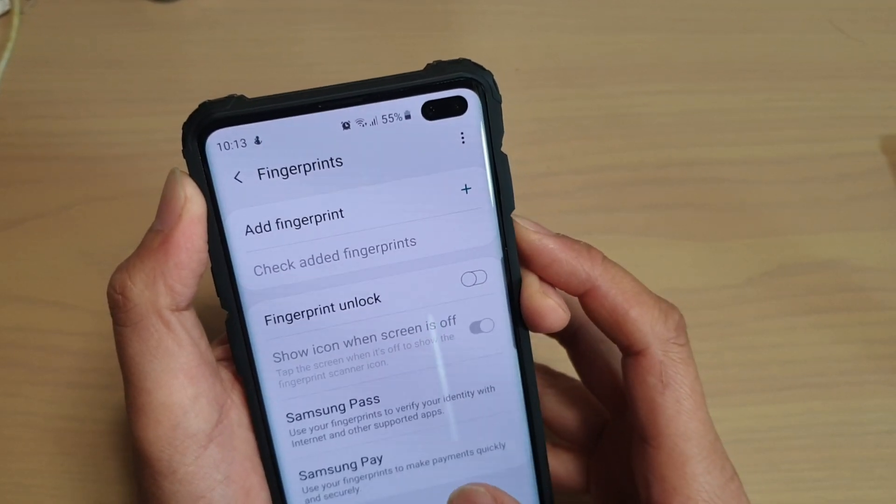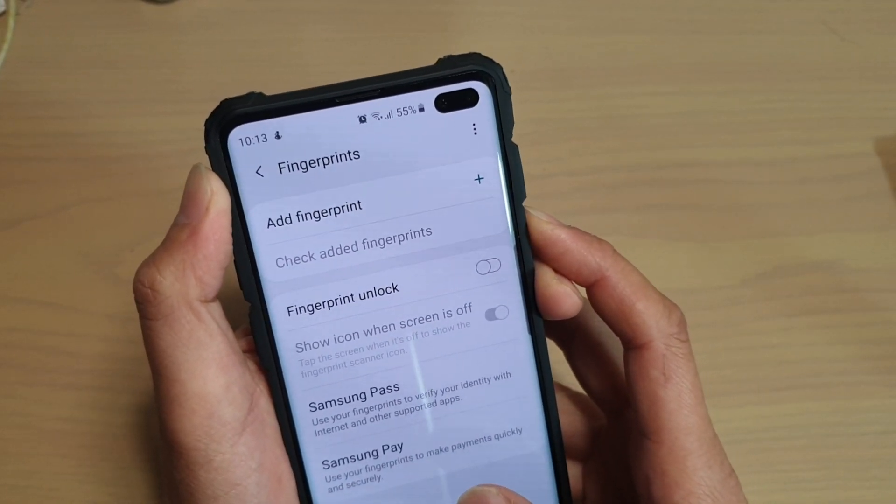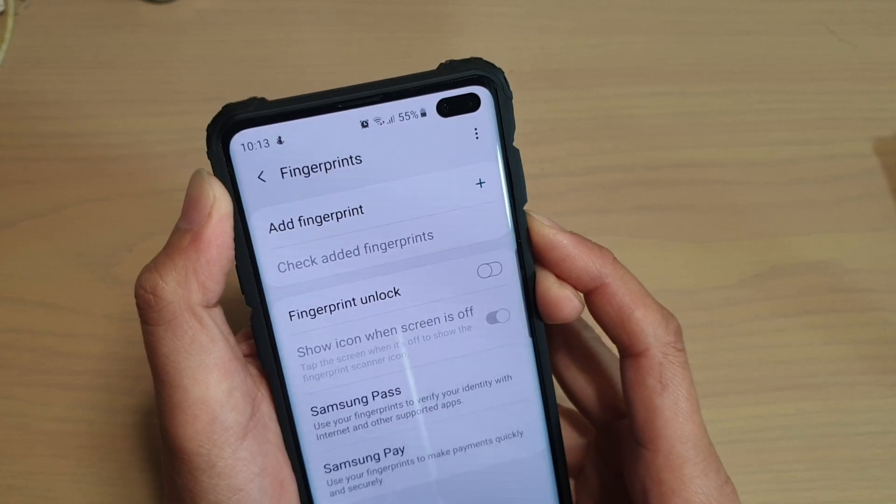How to add a fingerprint to unlock your phone on a Samsung Galaxy S10, S10e, or S10 Plus.